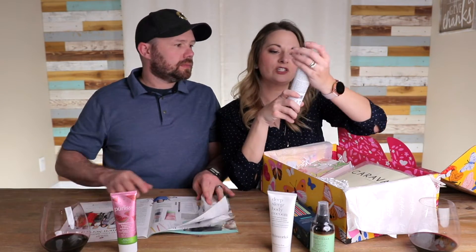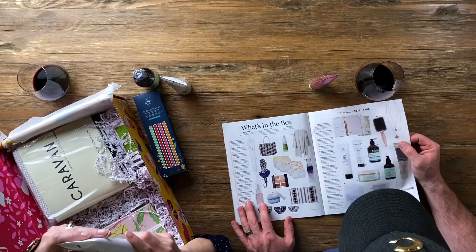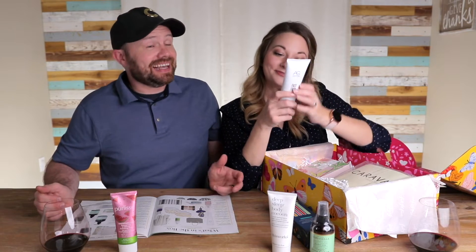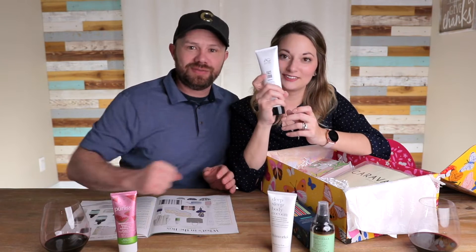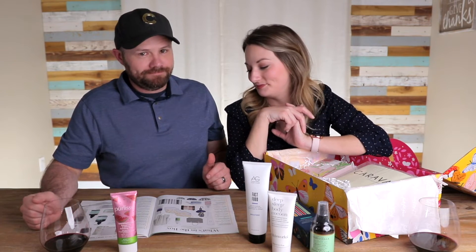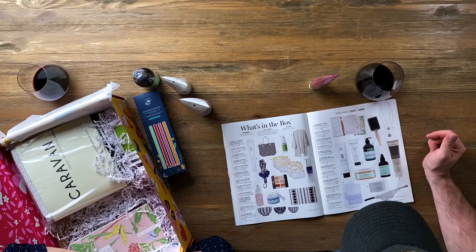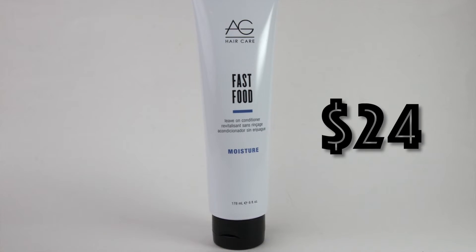My next one is Fast Food — it's a leave-in conditioner, which I've been needing desperately. I've been dieting and I'm very proud of myself — I've lost 11 pounds. I've just cut back, number one on the list: fast food. I haven't had that in like three weeks, so even hearing the word makes me react. Agey Hair Fast Food Leave-On Conditioner — dealing with frizzy or dry hair? Use the leave-on conditioner to moisturize and help smooth split ends.